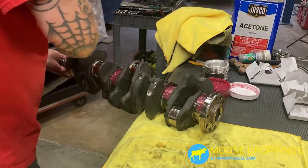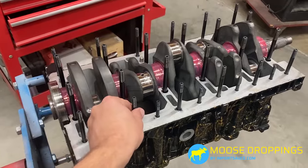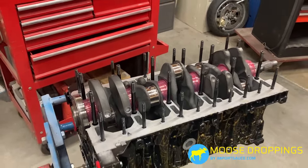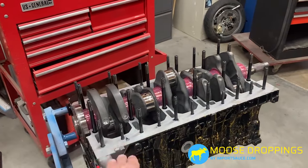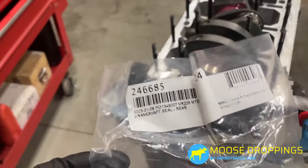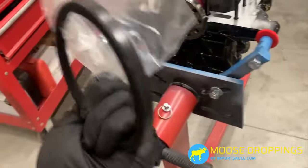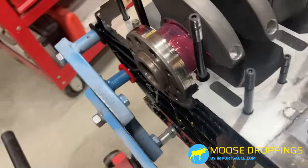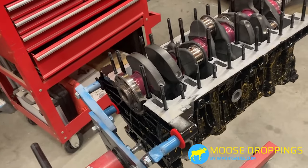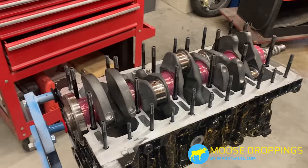We went ahead and dropped the crank in. Next, since we removed the hardware, we go back through and snug everything up — hand-tight, no power tools — just making sure those are snug and ready to receive the hardware after the bedpan gets seated. Before we get too far, we do not want to forget the crankshaft rear seal — part number 246685, it's on the master parts sheet. That big seal goes in brand new. Nothing used is going back on this engine.